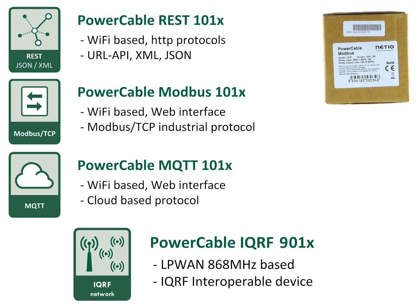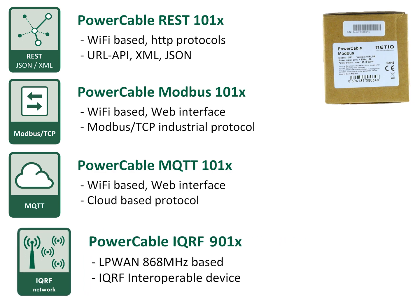Power Cable IQRF doesn't communicate via Wi-Fi. It uses LPWAN, a wireless network called IQRF based on 868 MHz.